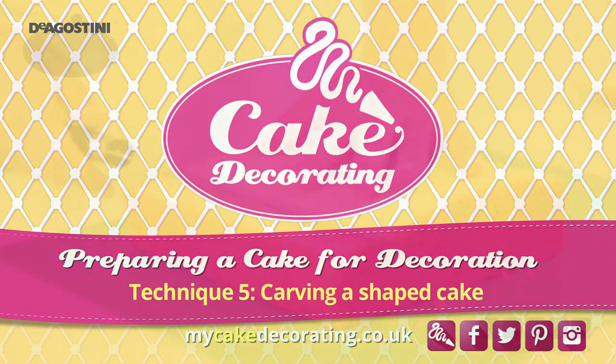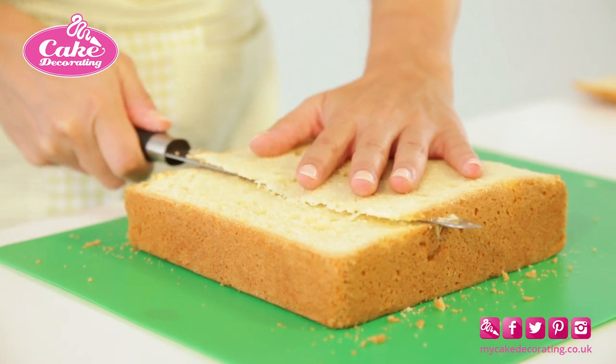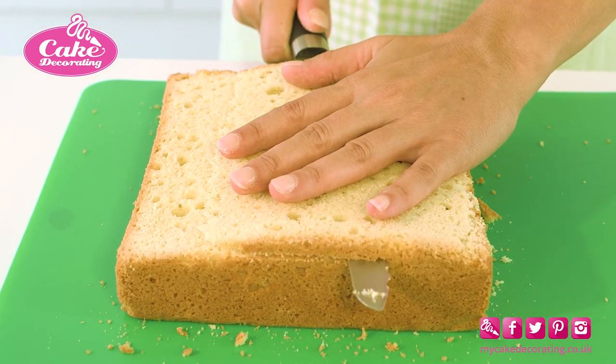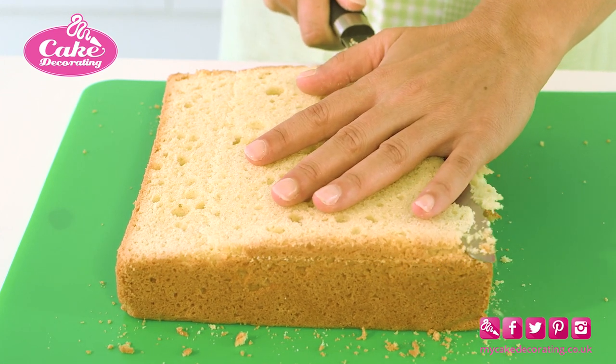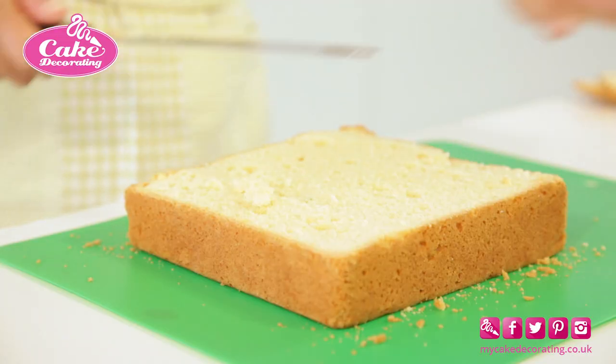Carving a shaped cake. Use a long, sharp serrated knife to trim off the top of your sponge cake. Check the cake has an even depth all the way around, and level out if necessary.